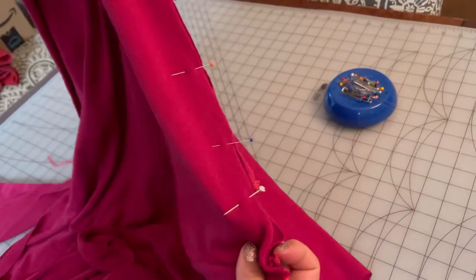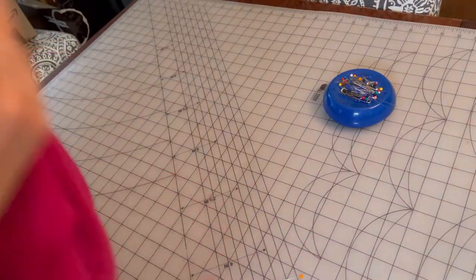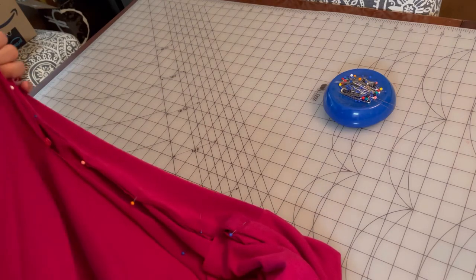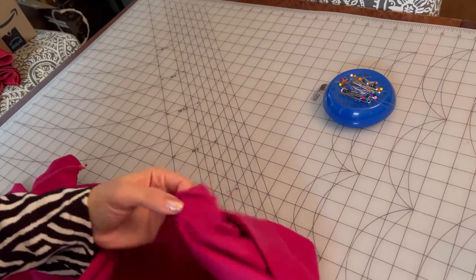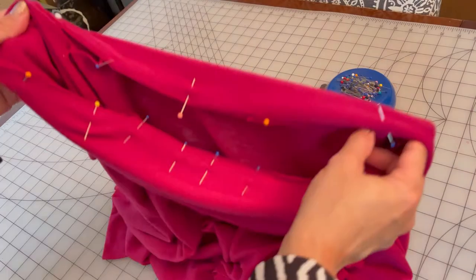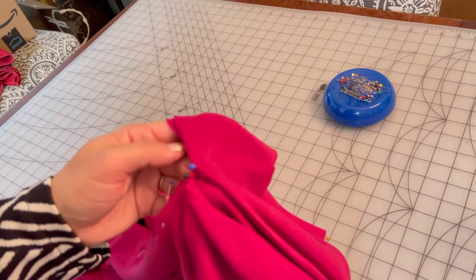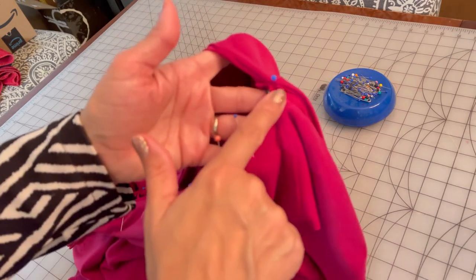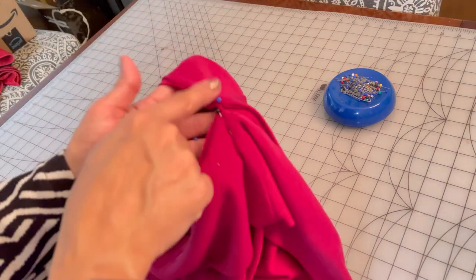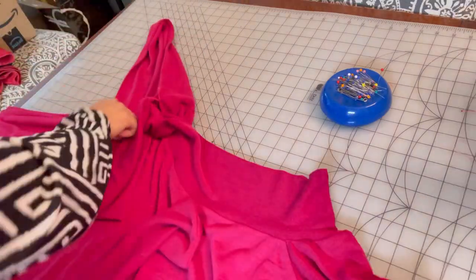I have the front pinned down, now I'm going to do the same thing with the back. We already have one part attached, now we just need to attach the other end. Now the neck band is completely pinned on — take it over to the sewing machine and sew starting at one of the open edges, go all the way around, and stop at the other open edge. And there you have it.